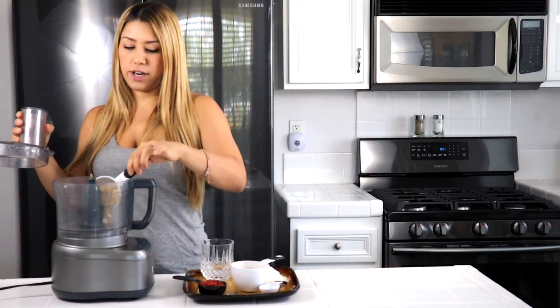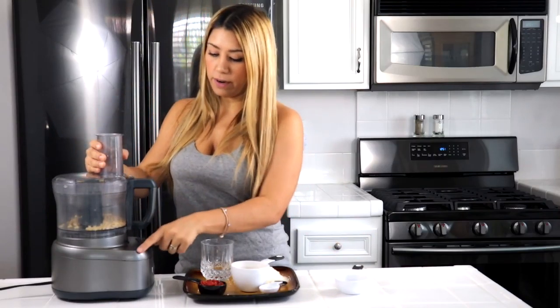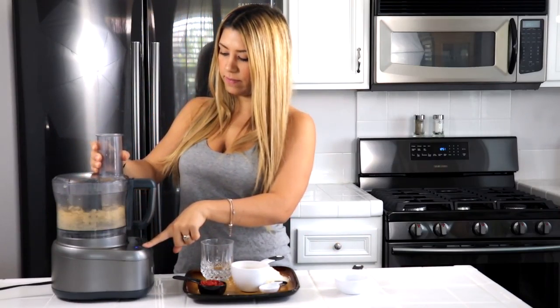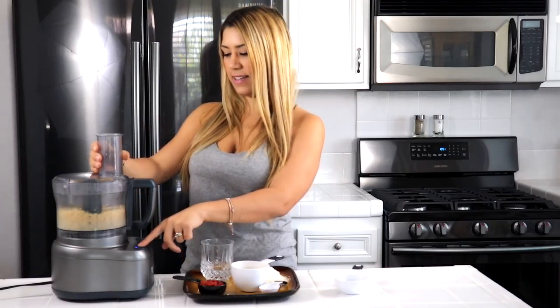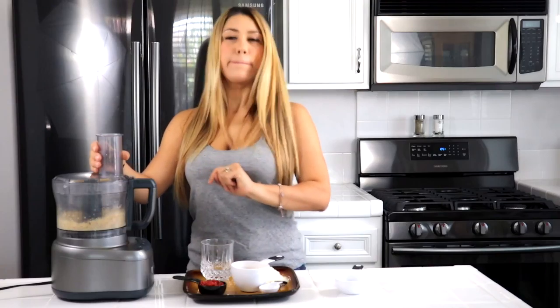First thing we're going to do is put in a half cup of pine nuts into our food processor. We are going to go ahead and blend this until it turns into flour. Perfect.